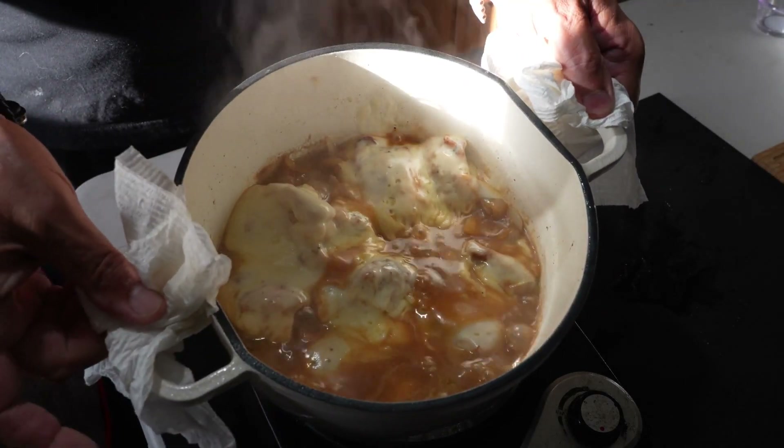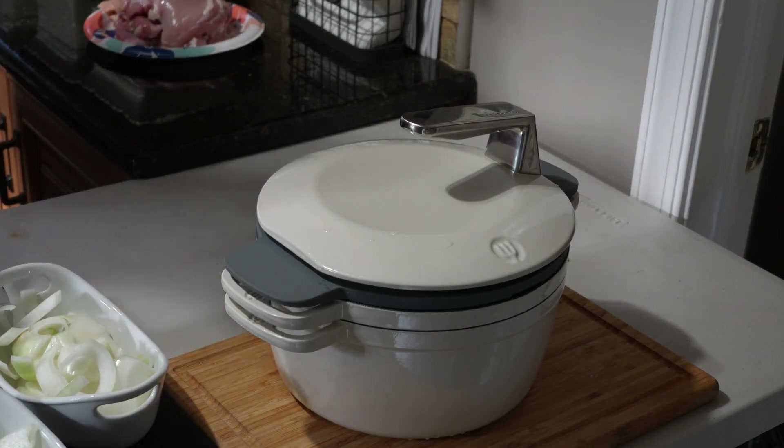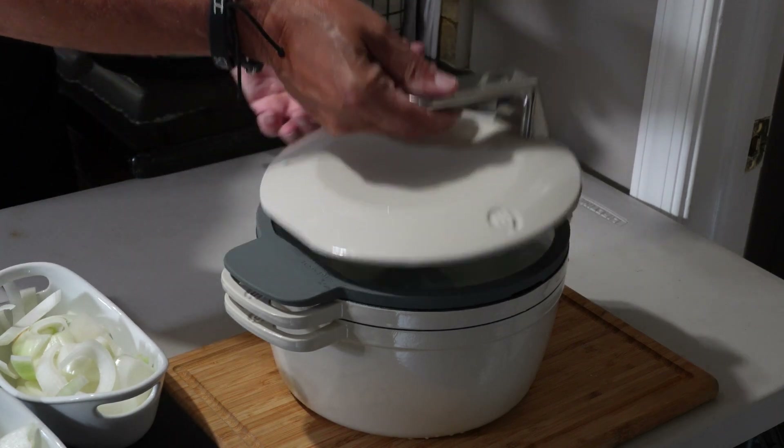On today's show I am going to bring you a cool recipe — it is going to be a French onion chicken thigh. On top of that I am going to show you a new product, a Kickstarter product from Taste Plus. It is a Dutch oven that definitely looks pretty cool and it is heavy as heavy can be, which tells me it is made well. Let's turn our attention to the board.